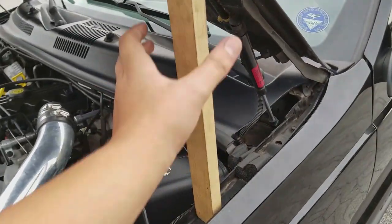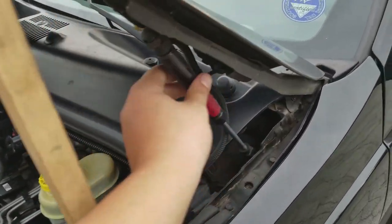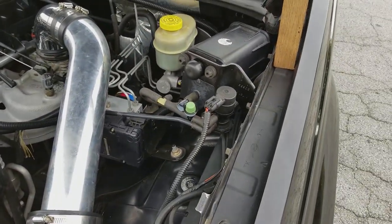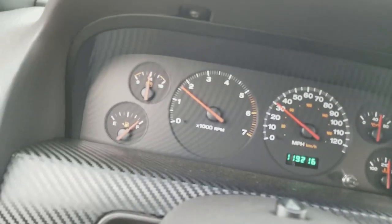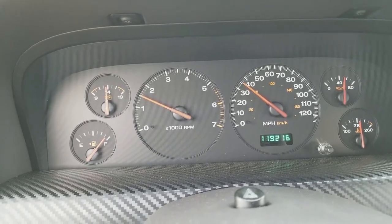I'm going to take off my fancy Jeep hood strut — which all Jeeps use anymore because the stock ones stop working — and then I'll show you guys how it turns out. This is after the second adjustment, so let's see what happens.